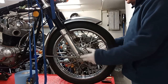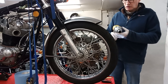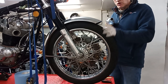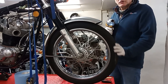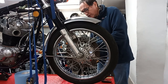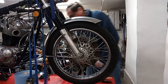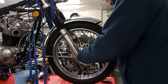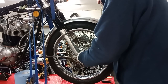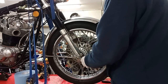Then pull the pinch bolt out and allegedly our wheel will just come straight out towards us. I've got the impact driver — the mega zapper — one of the best things I've ever bought, probably the second best tool after the bike lift. The door's open by the way because I've been starting some of my bikes up so it's pretty smoky in here. Okay, so getting this nut off — there it goes with a cordless impact driver, no contest. Now loosen the pinch bolt on this side — that should allow the wheel spindle to come out.